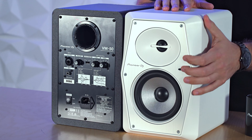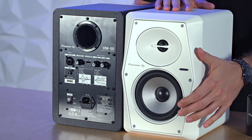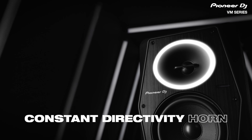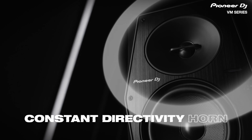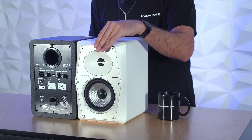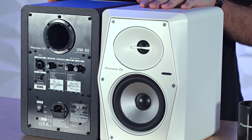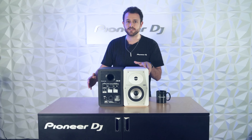So let's start with the front. We've got a 4mm thick rigid aluminum front baffle that suppresses unwanted vibrations. Up top is the constant directivity horn for your mids and highs — a tweeter that's designed for a natural sound with a broader listening space. Down below is the woofer, made out of an aramid fiber for all your bass needs.